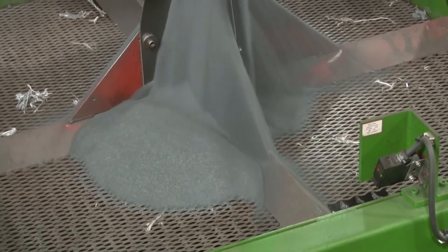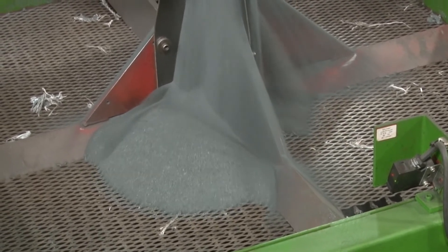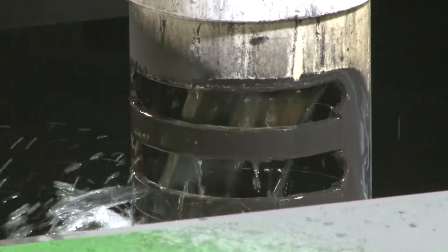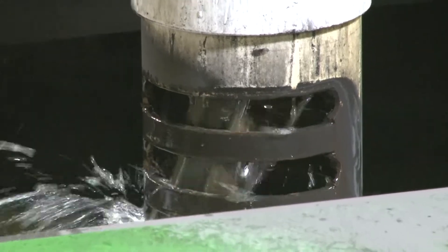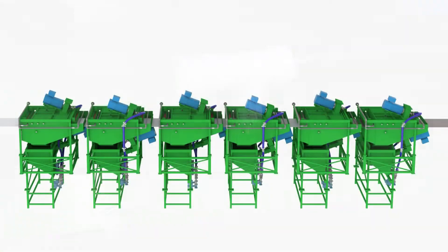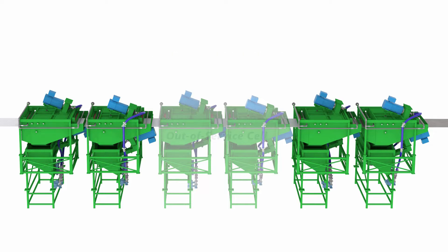An EPS cell is easy to operate, as startup, shutdown, and pickling operations are fully automatic. Fresh grit is automatically added at a rate of 35 kilograms per hour, and reverse osmosis makeup water is automatically added to replace the water lost to evaporation and carried out in the wet filter media. In EPS systems using multiple cells, any individual cell can be taken out of service while the remaining cells continue to pickle the strip at a speed that is automatically adapted to account for the out-of-service cell.